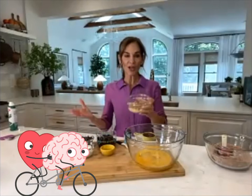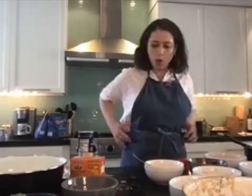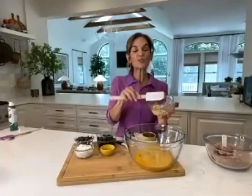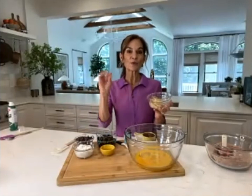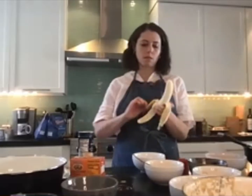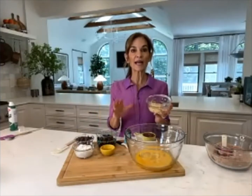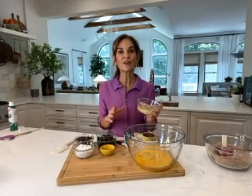This is one mashed banana. I love using banana for the potassium, which helps manage blood pressure — a healthy heart means a healthy brain. The riper the banana, the more brown-spotted and sweeter it'll be, and also easier to mash. If your banana isn't very ripe, peel it and pop it in the microwave for about 30 seconds to soften it up.